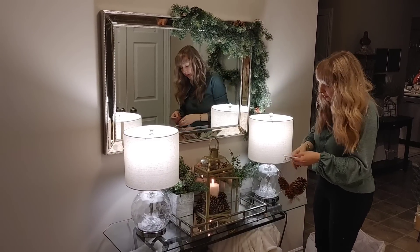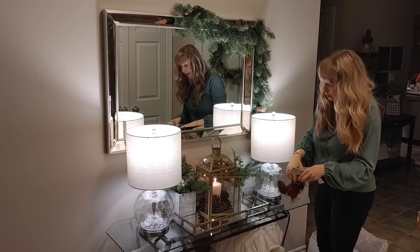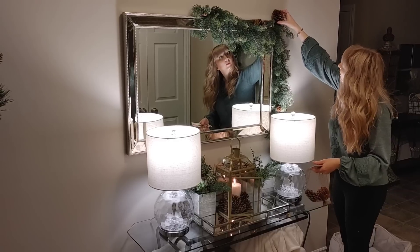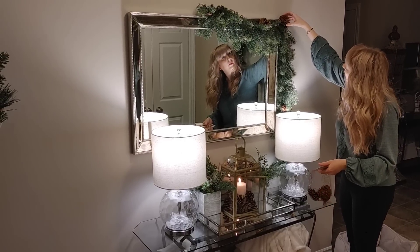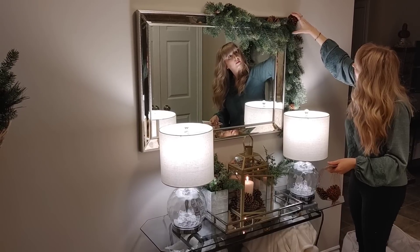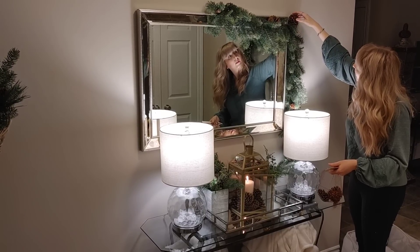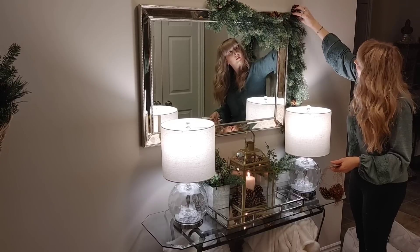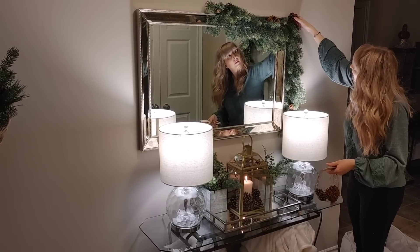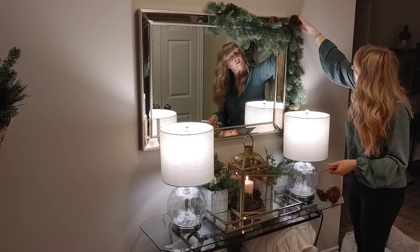I had some pine cones left over, and there were already a few glued onto the garland, so I thought it would be nice to add a few bigger ones to make them stand out and tie into the pine cones in the lantern. I'm just placing them into the garland and I really like how they add more texture to the space.